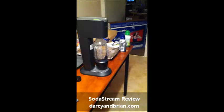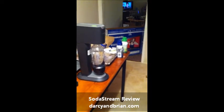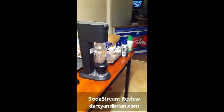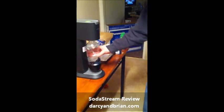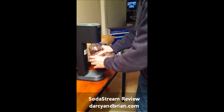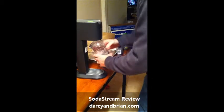One, and then you undo it. It still doesn't look very fizzy to me, does it? No. I guess I see some bubbles in there.